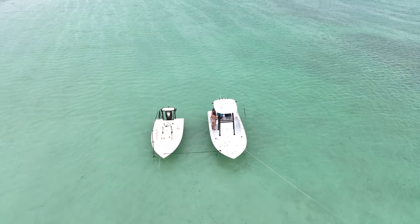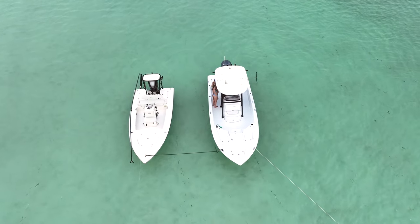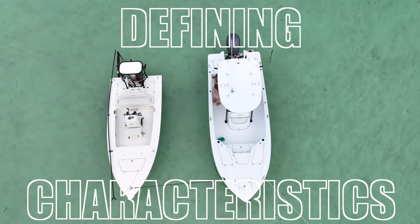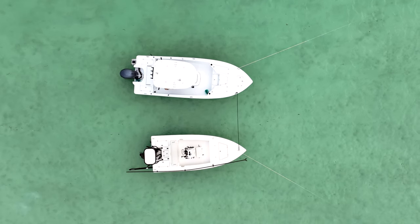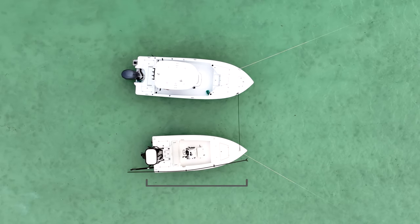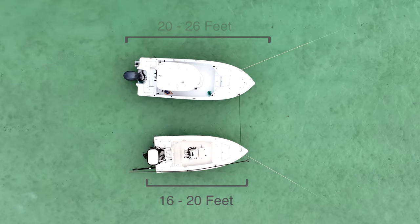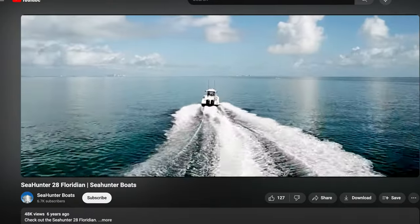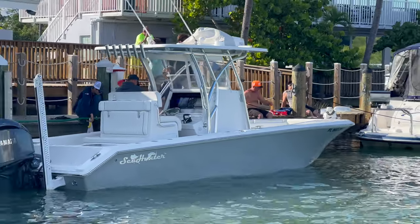With so many similarities, the line between flats boats and bay boats can be a little blurred, so let me give you my opinion on the defining characteristics of each style of boat. Bay boats are typically bigger than flats boats. I'd say that flats boats are typically between 16 and 20 feet, while bay boats are usually between 20 and 26 feet.